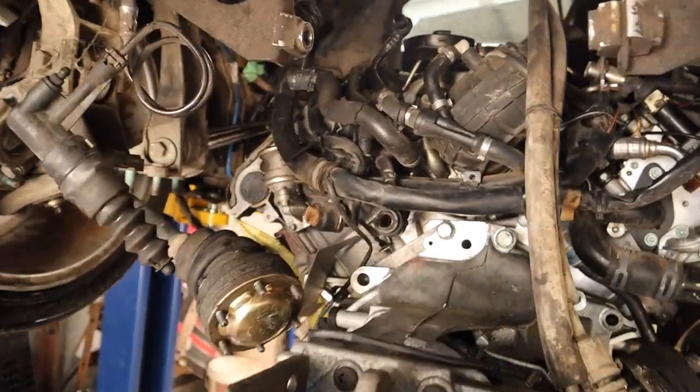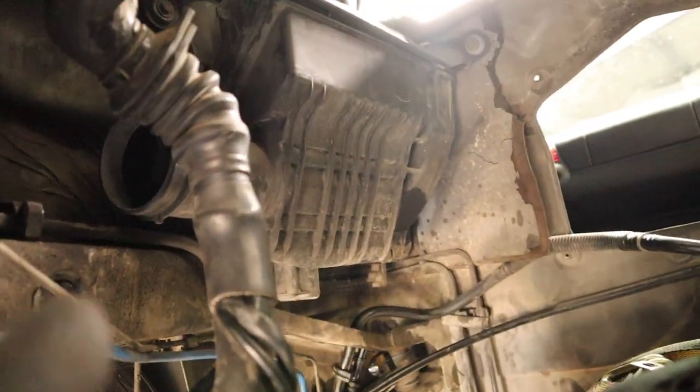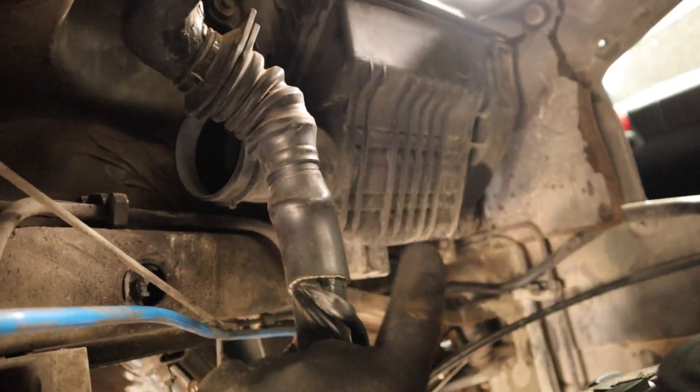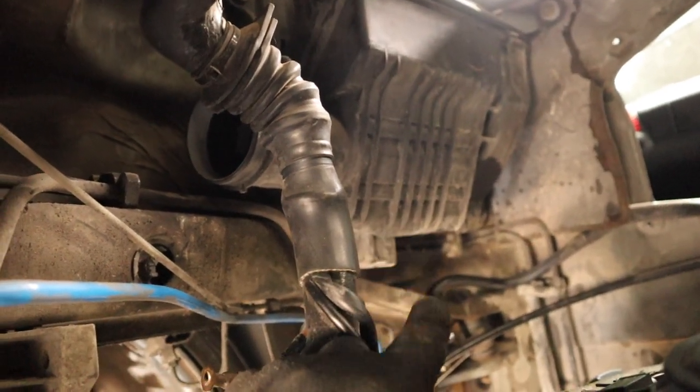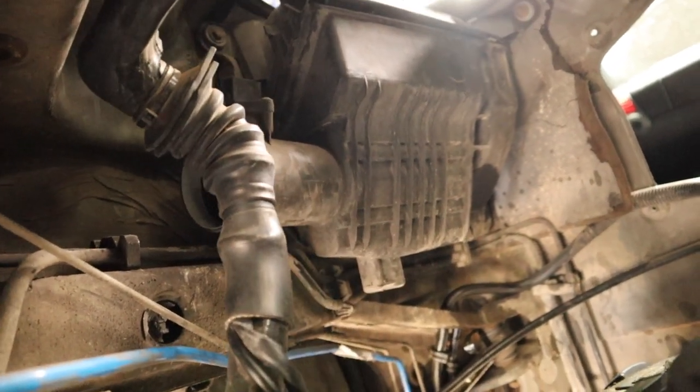Moving in here, I realised that I left the factory airbox in, so I have to remove all that because it's going to interfere with getting the engine in. But most of it seems like it's going reasonably well, so let's get that out of here.